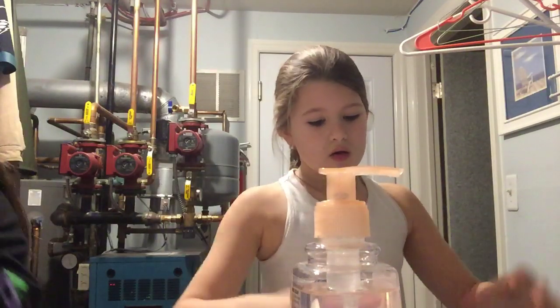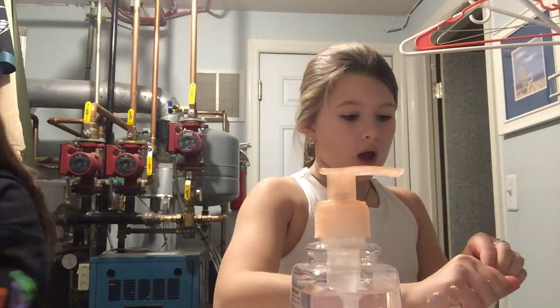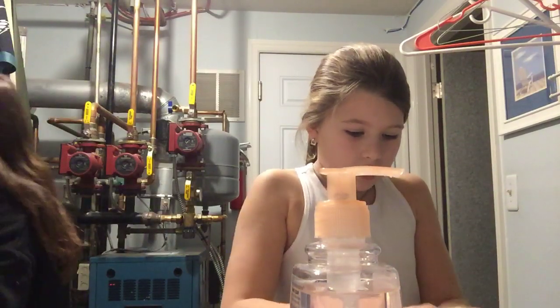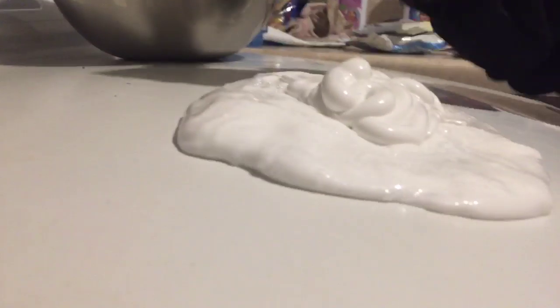So are we both gonna go at the same time? No, you're gonna go, and then I'm gonna go, and I'm gonna film you, and then you're gonna go. I'm going already — I'm doing toothpaste first. So we have the toothpaste. Let's pour it in. It's white toothpaste.